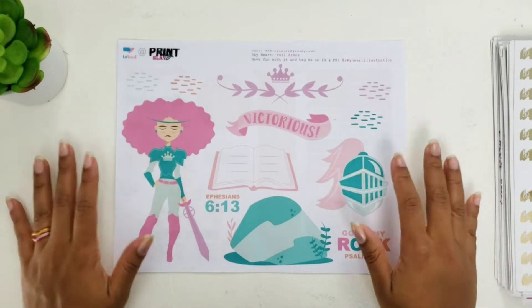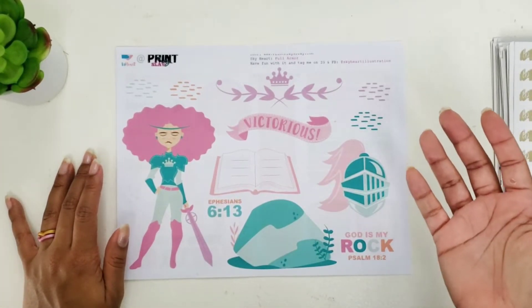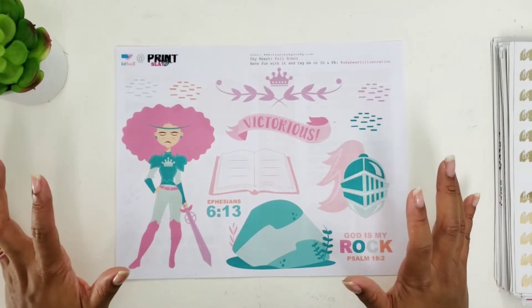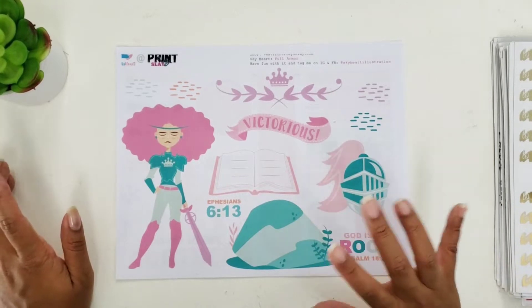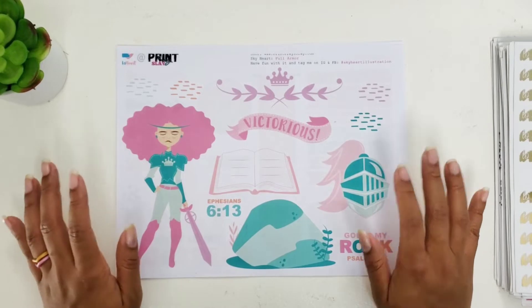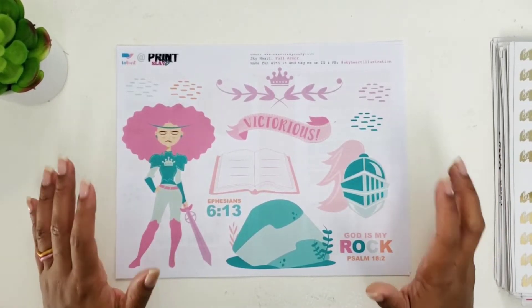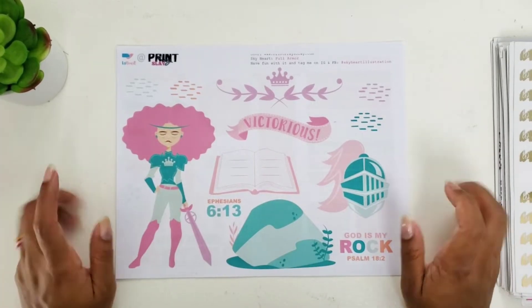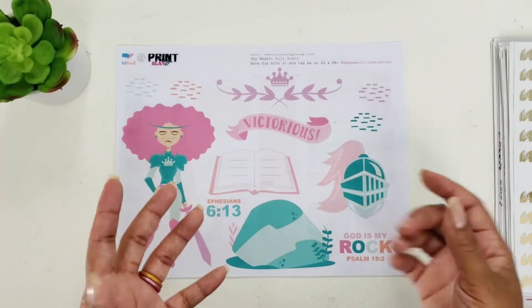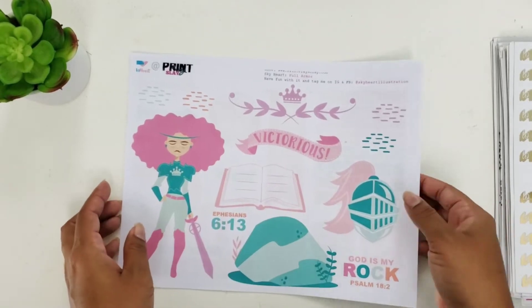Hi darlings, thank you so much for joining me on my channel today. I am collabing with Cam from Peace of the Plans — I'll link her information below. We linked up to bring you this collaboration using a printable from the PrintPraySlay shop, and the theme is 'Armor Up Sis.' I love the theme, and I love that we are getting together with other women of God to bring you this collab.